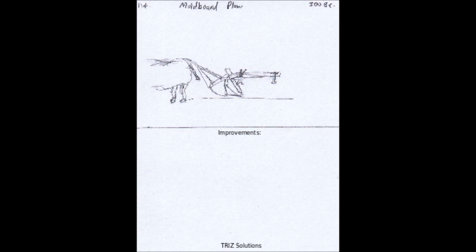The increased productivity in agriculture made possible by the moldboard plow played a significant role in the industrial revolution by providing food for growing populations and freeing up labor for other industries. The ability to cultivate previously unused land also facilitated the construction of roads and other transportation infrastructure.